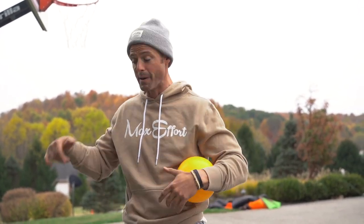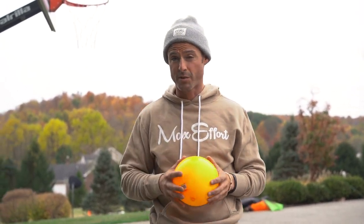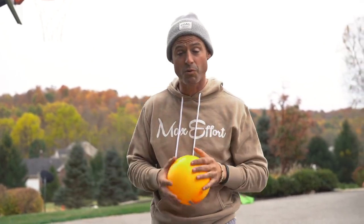Step two. So step one in this journey was to start jumping without pain all the time, just get up on the rim and see if it's possible. Step two is dunk something at 10 feet in my driveway. So today — it's just a mini ball — but my goal is, this is like week 13 or 14, body weight's light. I'm under 180 consistently, been for a while.